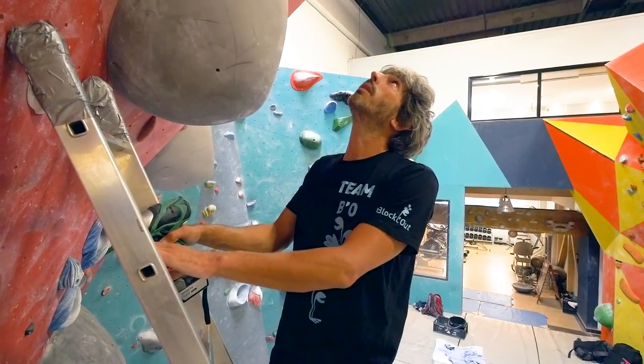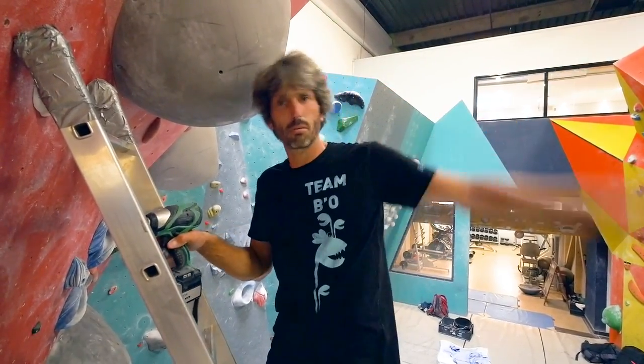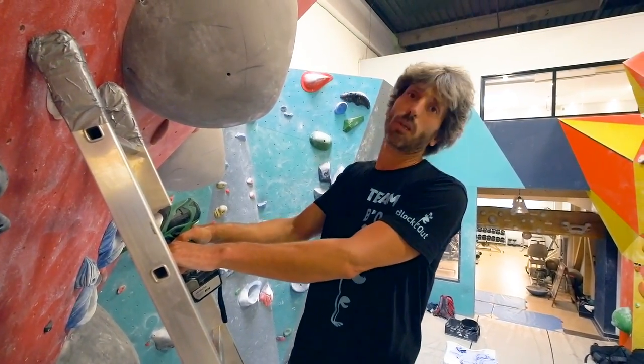We need to make sure that the fall at the last move will be a straight fall, not the climber going three meters away. Because if we do this, there's a risk that he could fall on somebody else. That's why I choose to put a jug here right now.